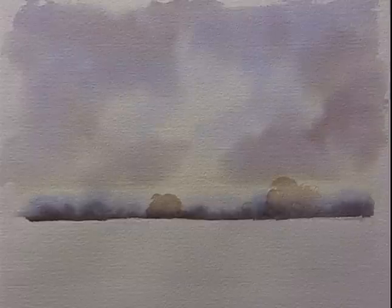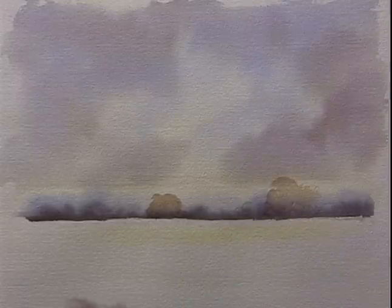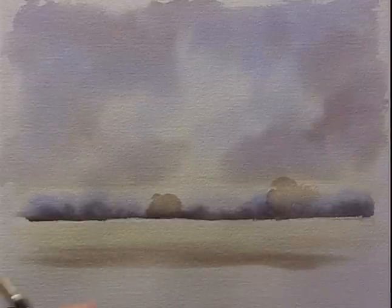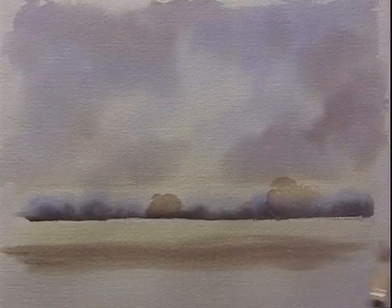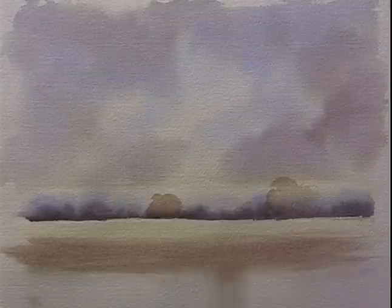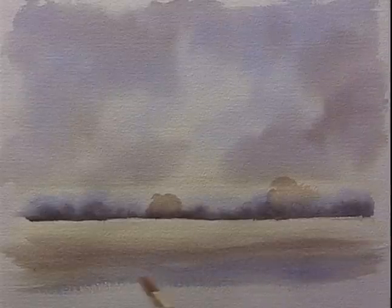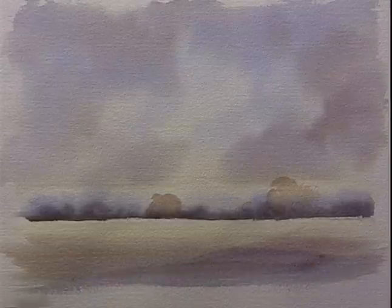Now because the water is a reflection, where I had that Naples Yellow at the base of the sky, that's got to be at the top of the water - so we'll put that one in first. Just trying to preserve that little bit of white where it meets the trees. And now the next colour is that bit of burnt sienna, cobalt blue, and cobalt violet - work that in while the Naples Yellow is still damp. Now just finish this off with the cobalt blue and cobalt violet, so the colour I had at the top of the sky is now at the bottom of the water.